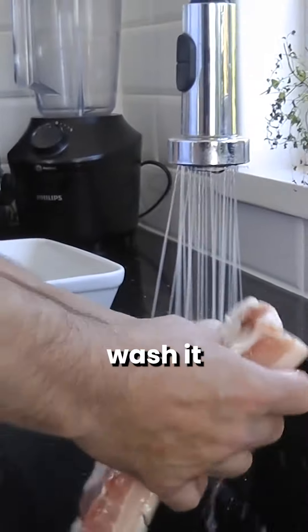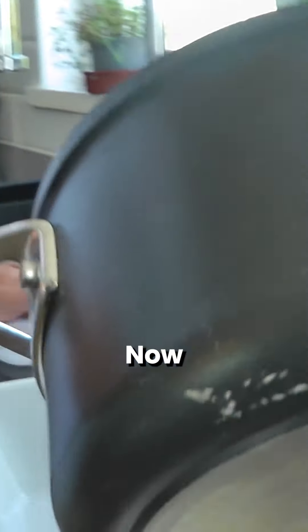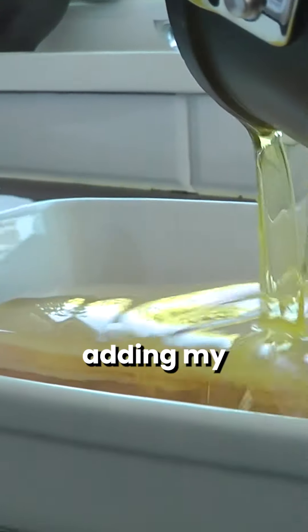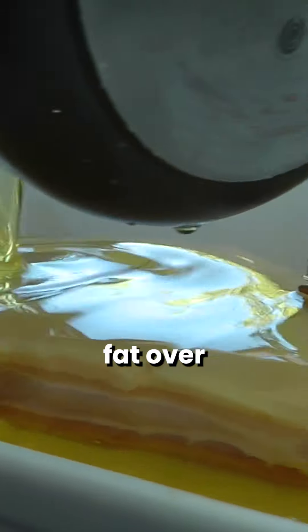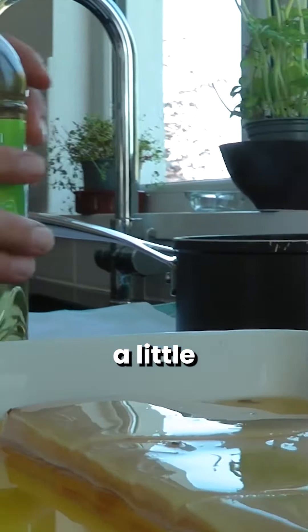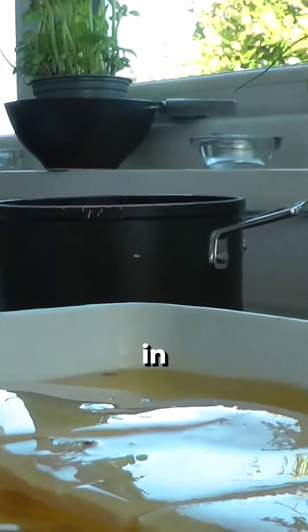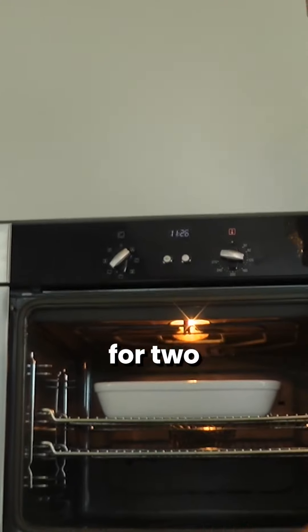We're going to wash our pork to get rid of the salt — rinse it under cold water, then pat it dry completely. Now I'm adding duck fat over it; it has to be submerged. If you haven't got enough duck fat, just add a little top-up of vegetable oil. That goes in the oven for two and a half hours.